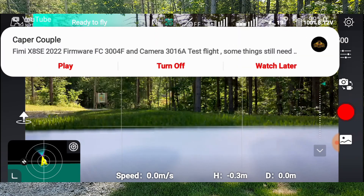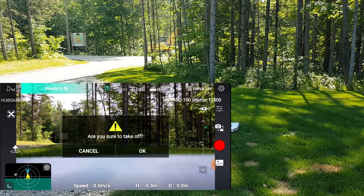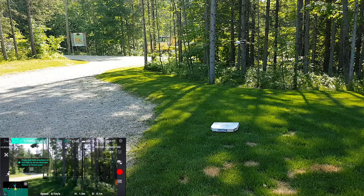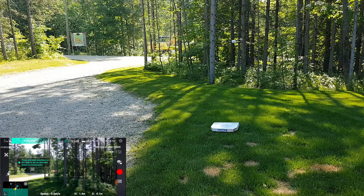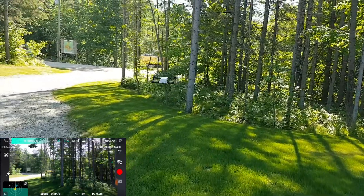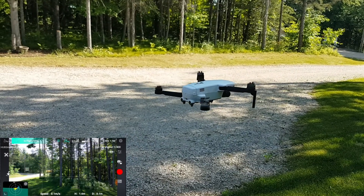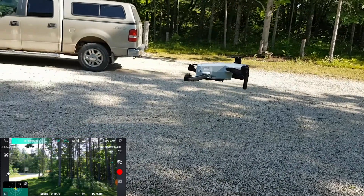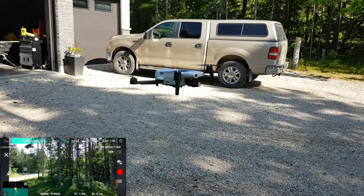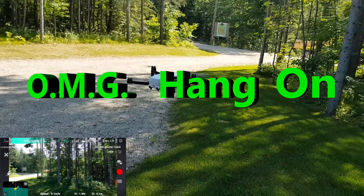We have it at 1080p 30 — nothing special. Let's get it up in the air. Okay, it's solid as a rock. Let's have a close look at that. It's very good — talking to Hubsan here — very good, very good.